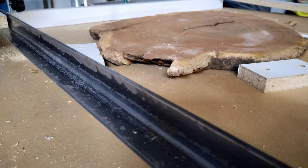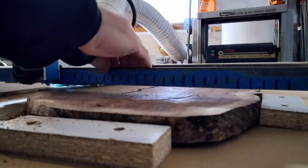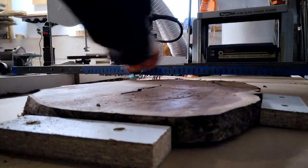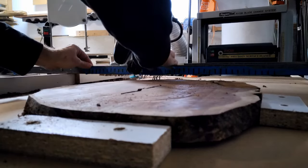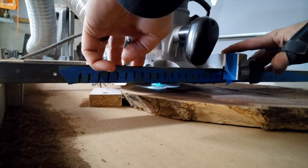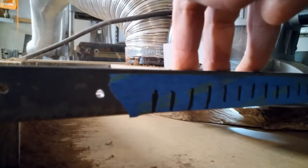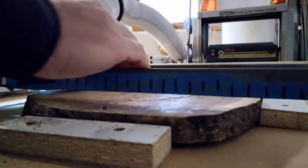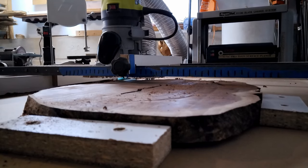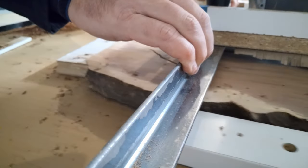Now we get to the fun part — what you're here to see. This is normal speed, and I wanted you to see this because a lot of times when you see advertisements or videos for router sleds that speed up, this is actually how long it takes to take a single pass — moving it to the right.